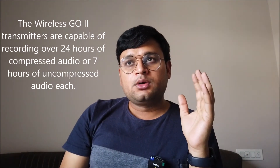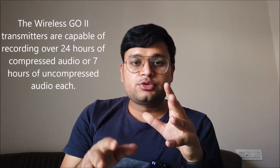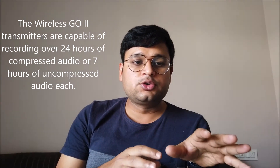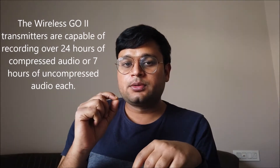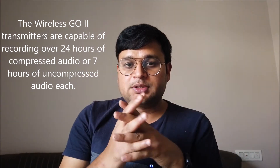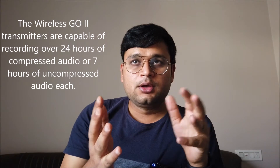Hello everyone, this is Jay and I'm going to make a video on the DJI Osmo Pocket. We've been getting issues where DJI is not able to connect with wireless microphones like the Rode Go, unless you have a DJI adapter — which is pretty expensive, costing around $40, or up to 5,000 rupees in India.